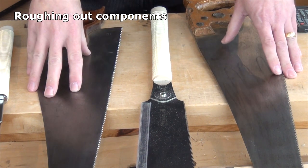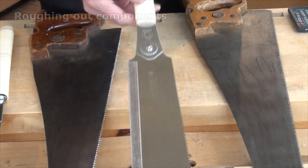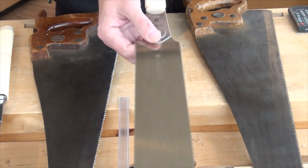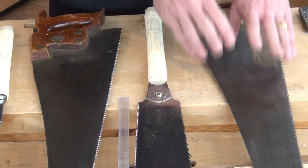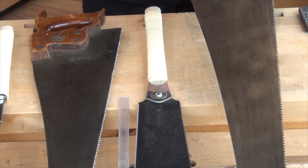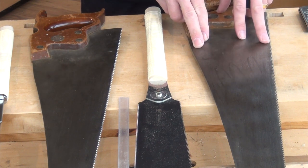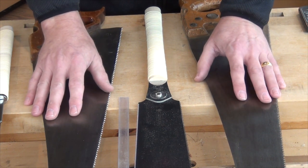Moving up again, I've still got the Western panel saw — the crosscut saw — and now I've included the Ryoba saw, which is very distinctive because it has two tooth lines: a crosscut side and a rip cut side. So this is the equivalent of two panel saws — both rip cut and crosscut. It's also a very capable saw in ripping mode, and I think it's almost equivalent to what I've got here: a six-point rip saw. And that size saw and the panel saw can be replaced in the workshop with a Ryoba.